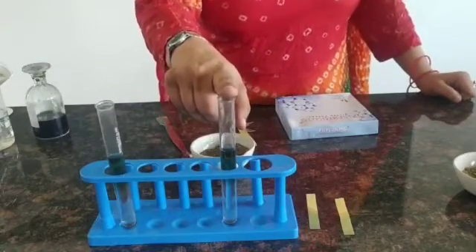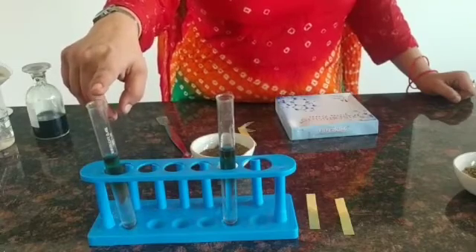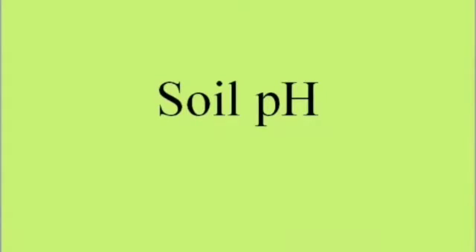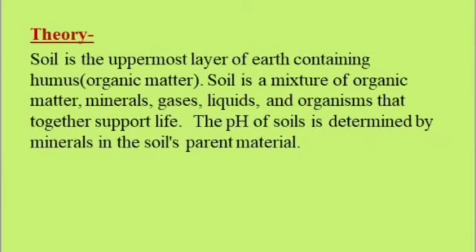The pH can be checked in both test tubes — the garden side soil and the roadside soil. Soil is the uppermost layer of the earth containing humus, which is the organic matter. Soil is a mixture of organic matter, minerals, gases, liquids, and organisms that together support life. The pH of soils is determined by minerals in the soil's parent material.